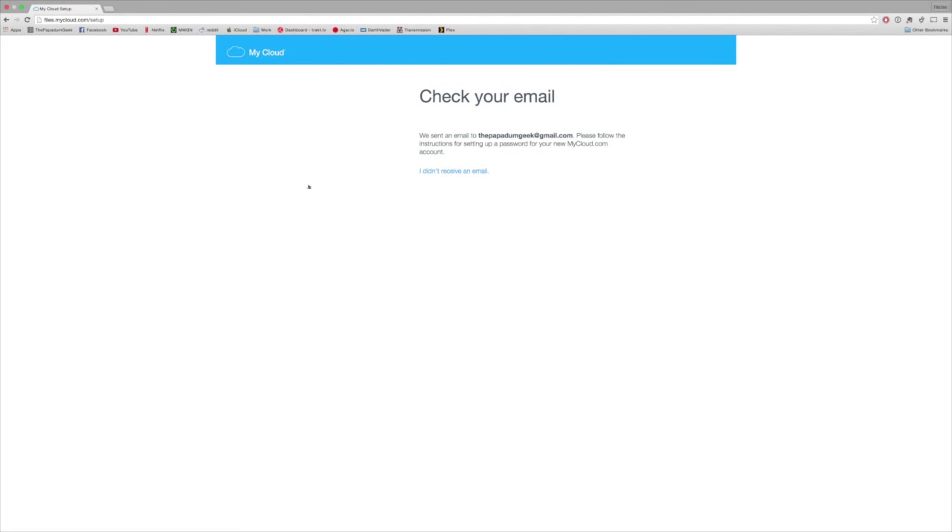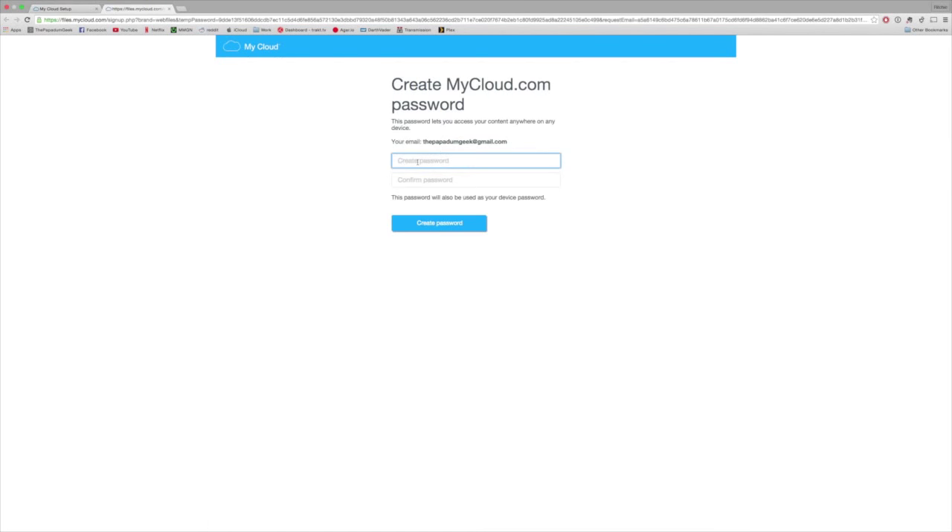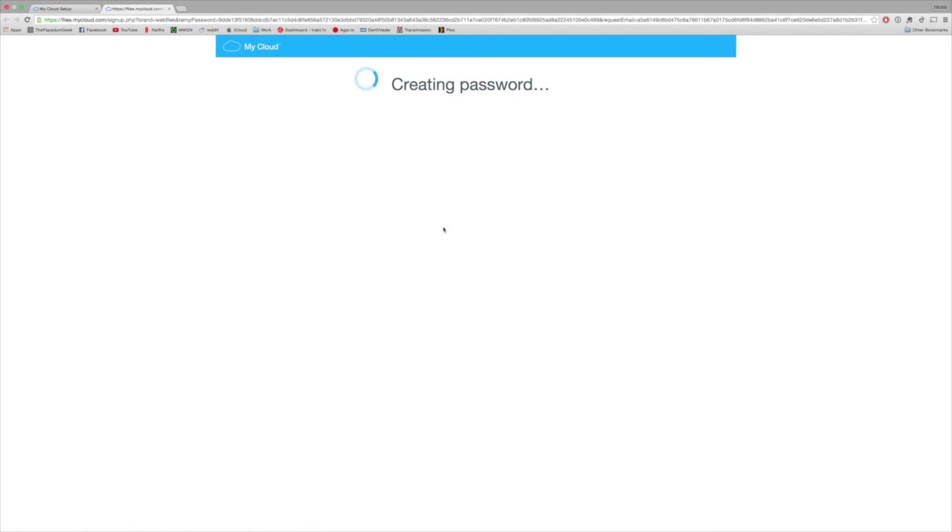Great, so now My Cloud has sent us an email — let's check our email. Okay, so once you've clicked that link, you wanna create a password. Make sure this is a secure password, as it will give access to your cloud device. You don't want it to be something like 'one, two, three' or 'My Cloud.' Give it a long password — I recommend putting in some digits and capital letters just to change it up a bit. Once you've chosen your password, hit Create Password, and My Cloud will start building your account.